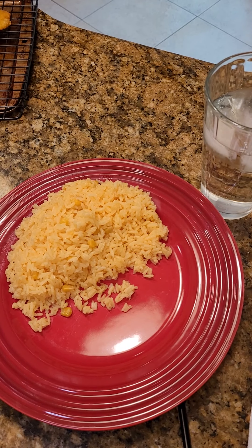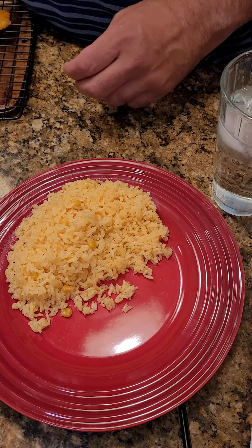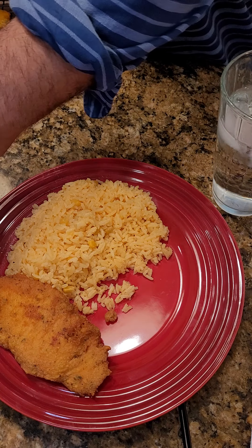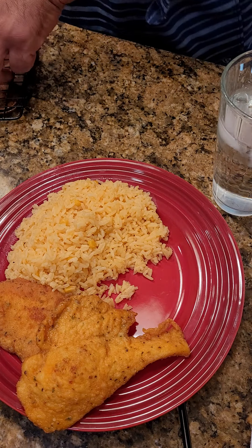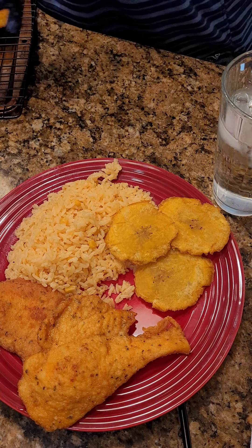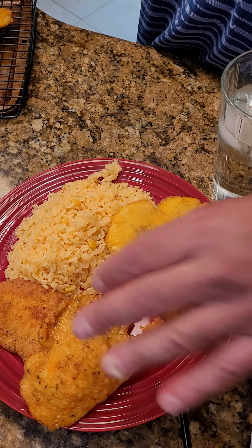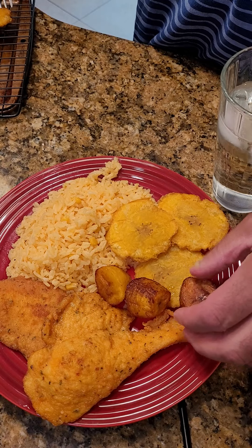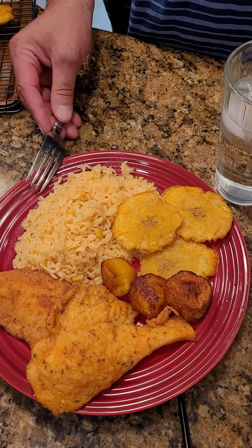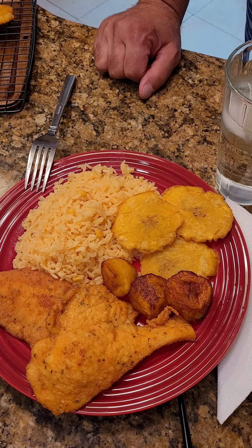We are about to plate up our chicken and yellow corn rice. We're going to put our thinly sliced chicken breast — one there, one there. We're going to put some tostones, of course, and a couple of my favorite sweet maduros. And this is ready to go. There's our plate. Don't forget to bookmark, follow, share with your friends, and send in those suggestions, which are my favorite.